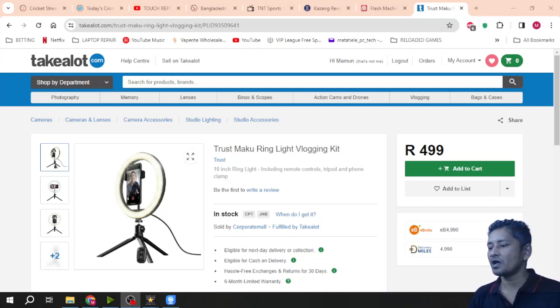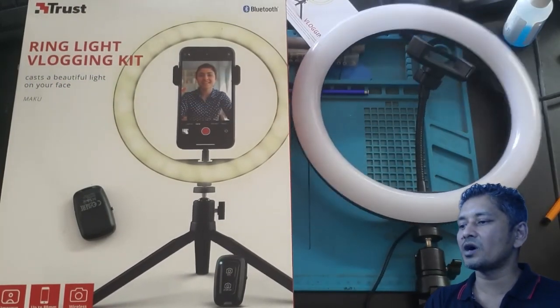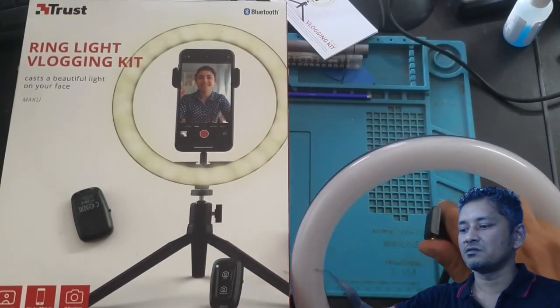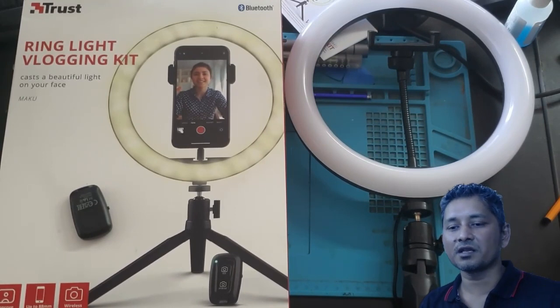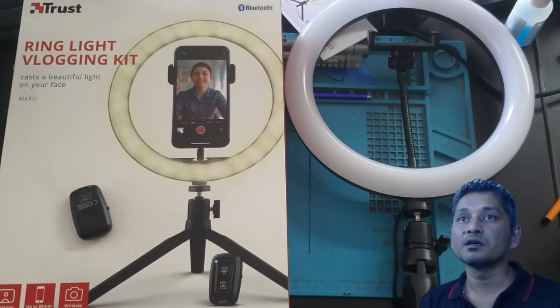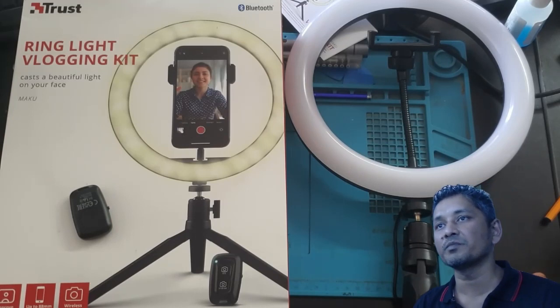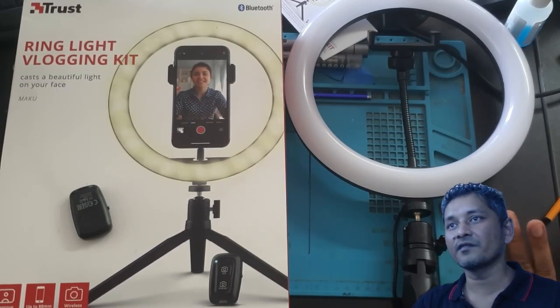I wanted to know if the quality is good and if it's going to last a while or give good service. I saw an unboxing video on YouTube for this particular ring light and on that video the quality looked good to me. This review is not for professional people — it's for you and me, guys who are starting a YouTube channel, making videos on a small budget.